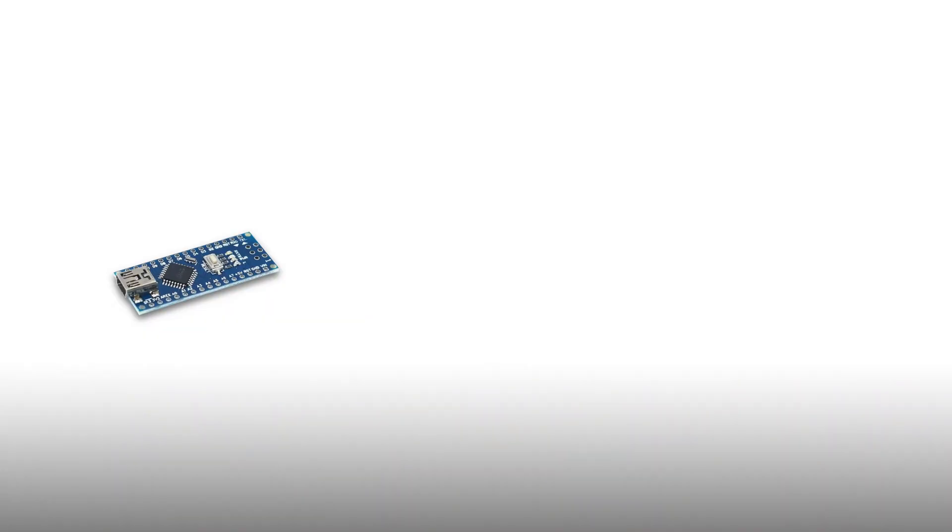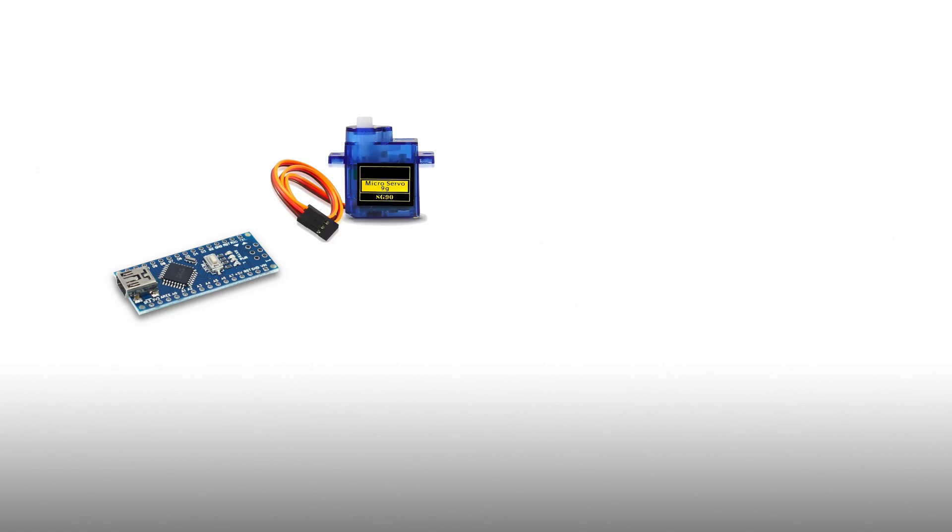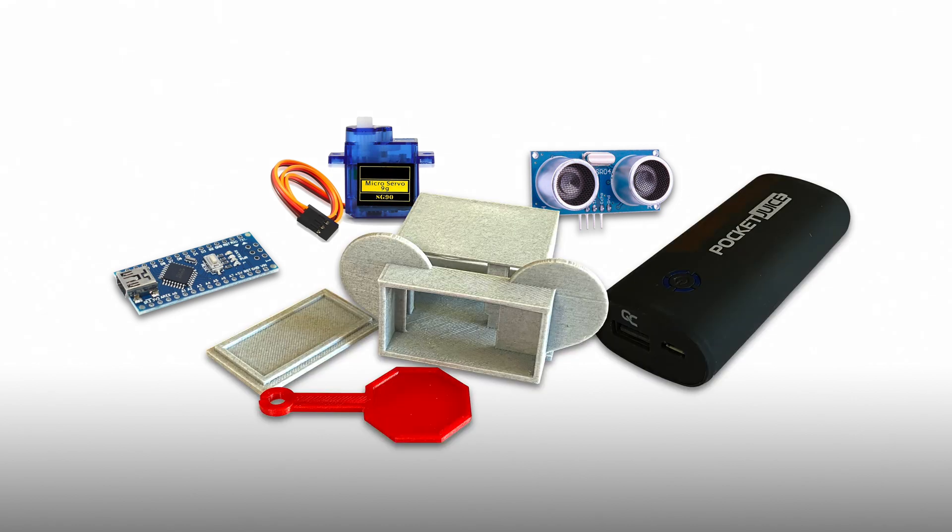Here's all the stuff that goes into making one of these little socially distant robo-mousies that rides around on top of your head. There's an Arduino Nano — it's best to get one that doesn't have the rows of pins already soldered on. There's one of those small 9g servos, the ultrasonic sensor, a USB power bank, and the 3D printed enclosure and the stop sign. Oh, and there's some wires to connect things.